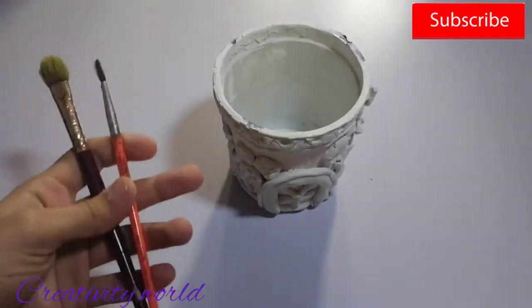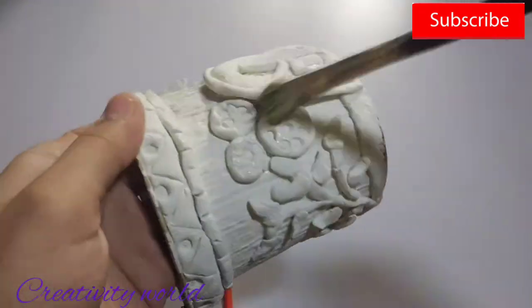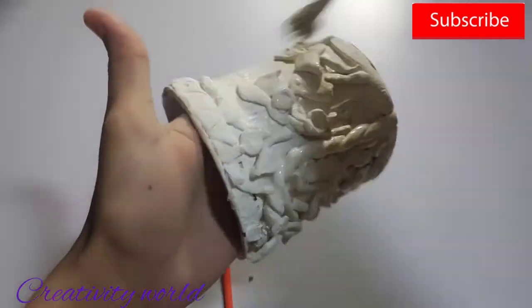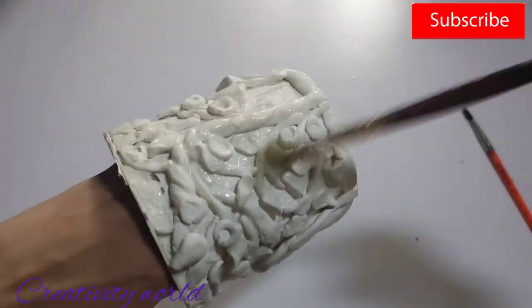Now just allow it to dry. It's dried now. I'm taking primer and adding it — you can skip this step, but for more cleanliness I am adding this. Now just allow to dry again.